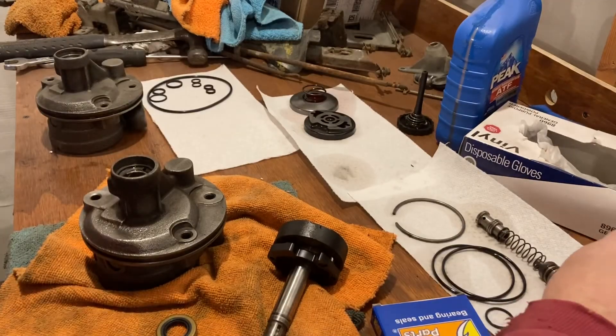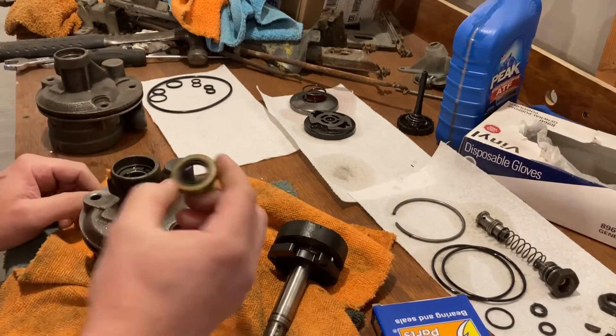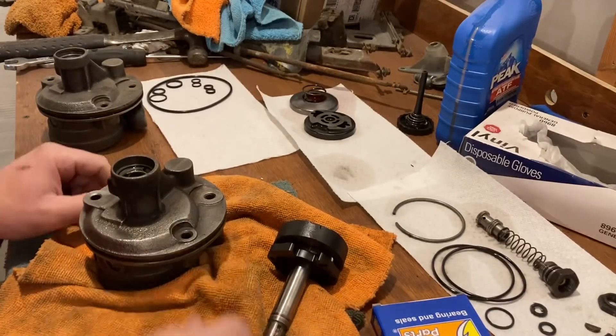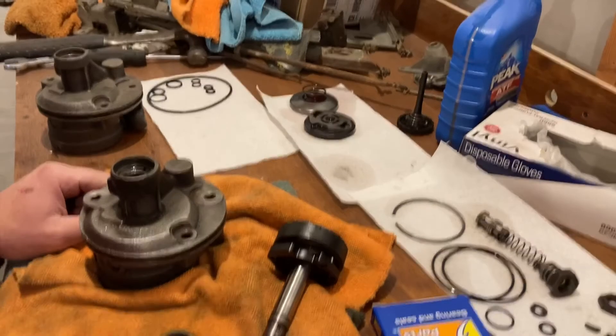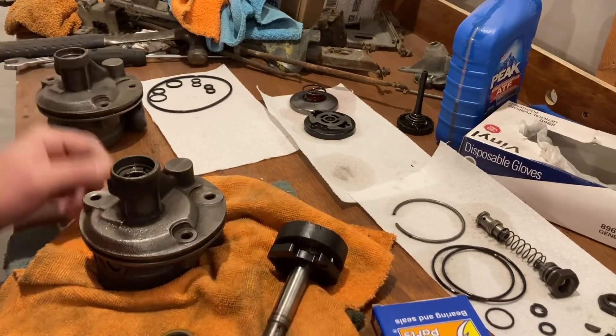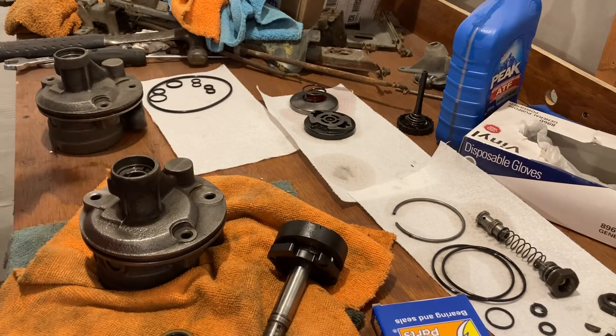So to recap: 63 to 66 will have the smaller seal, after 66 will have the bigger seal, and prior to 1975 you'll have the front nut with the keyway. Hopefully that helps — it took me a while to figure this out so I figured I'd share this. Thanks for watching.